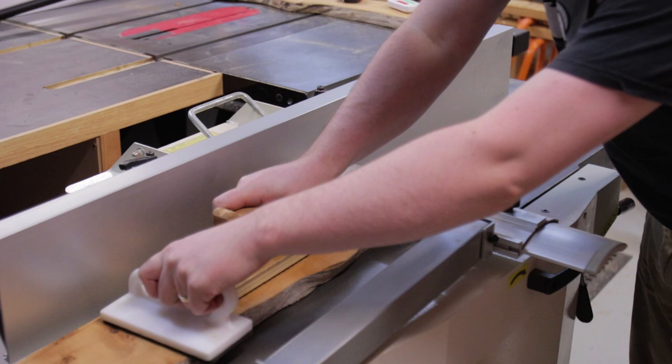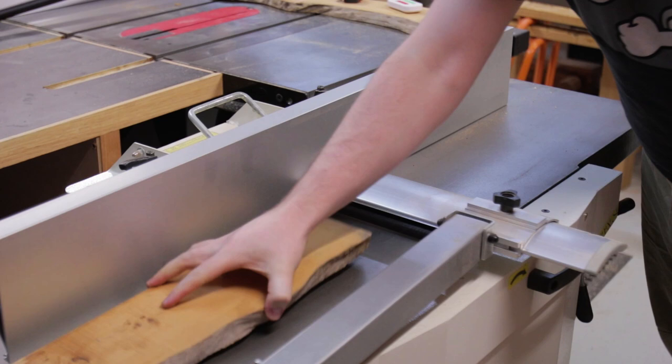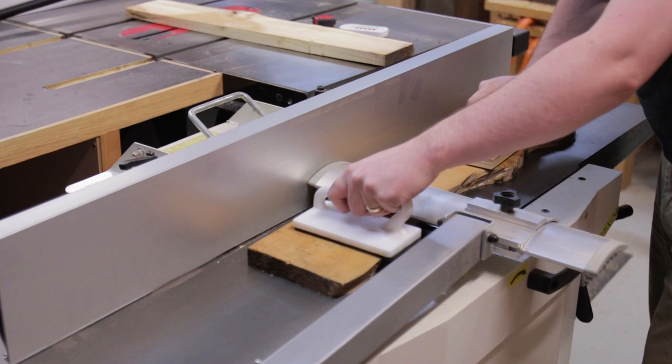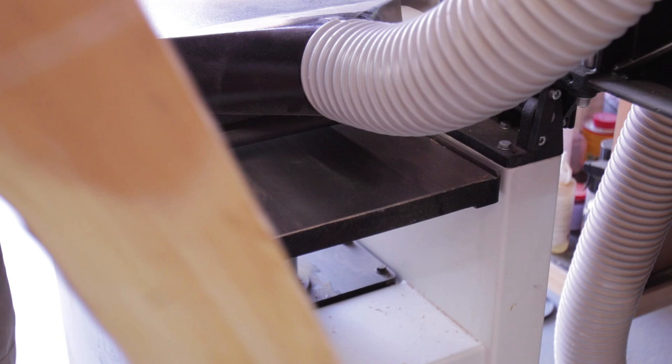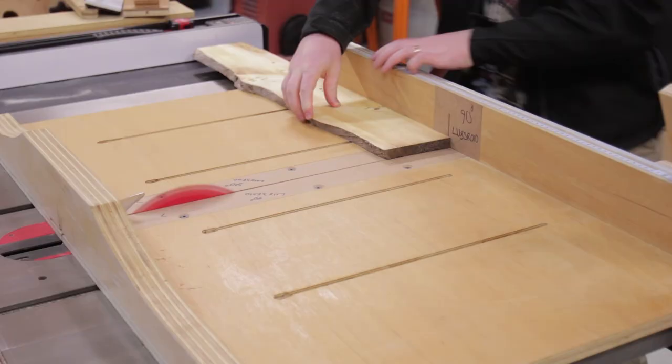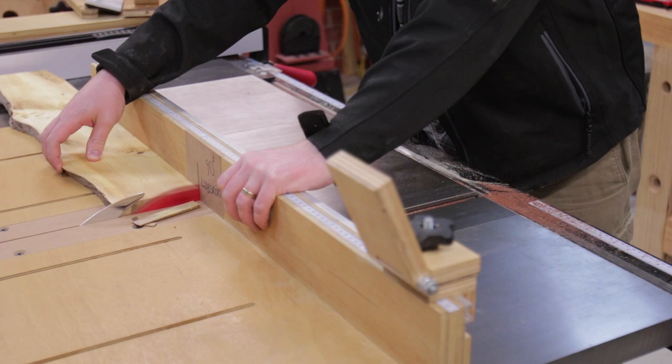Then it was off to joint the pieces so they could be thicknessed down. There was a fair bit of bowing and twist, so it took a fair few passes to remove it. With it at its final thickness and one edge jointed, the two ends could be trimmed.